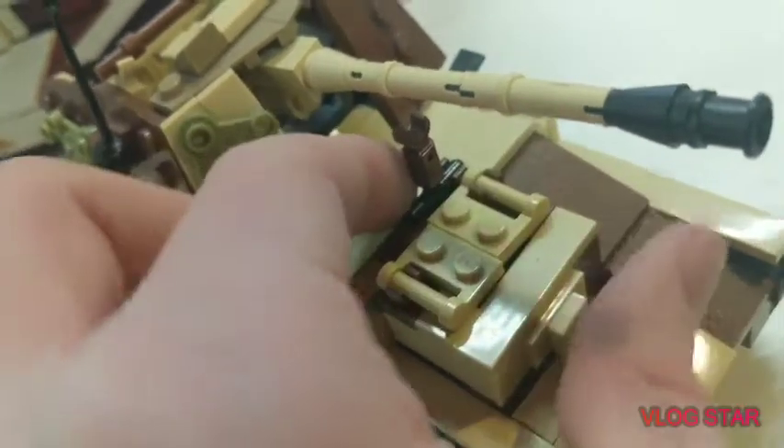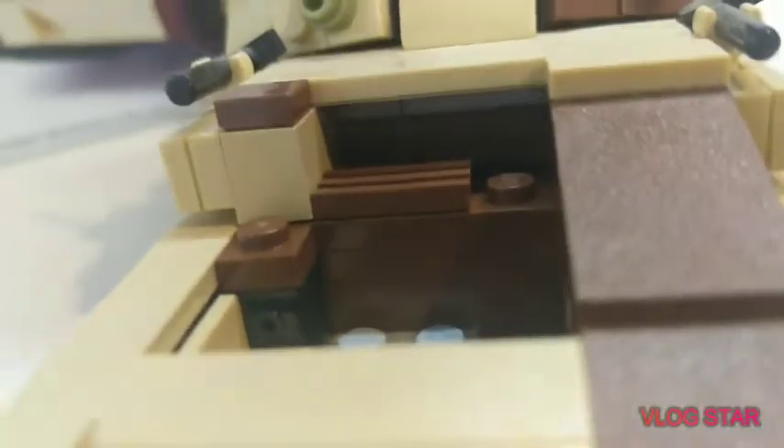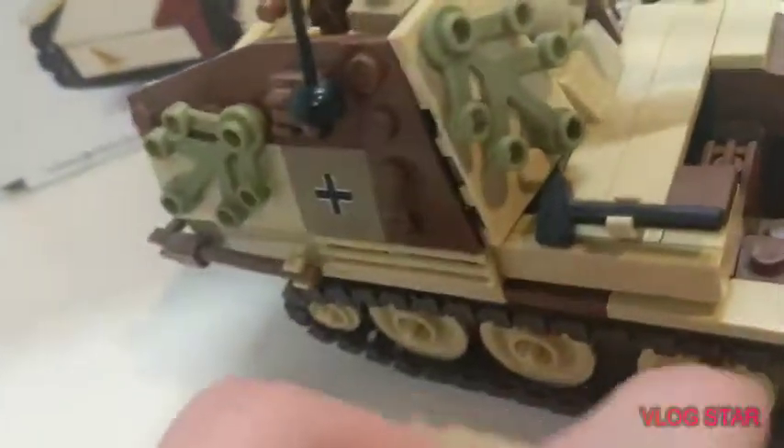And then, gun stabilizer right here for when traveling. Then you have a hatch too, so he can poke his head out. And then you can see that there's just a hole in there — just a dark space. There's nothing in there.